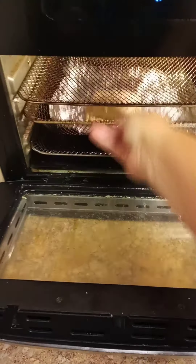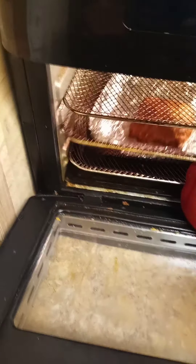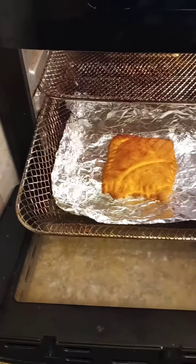It might seem like a little bit of extra work, but these are totally worth it. They come out super crispy in the air fryer, but they come out just as nice in the oven — nice, golden, flaky deliciousness.